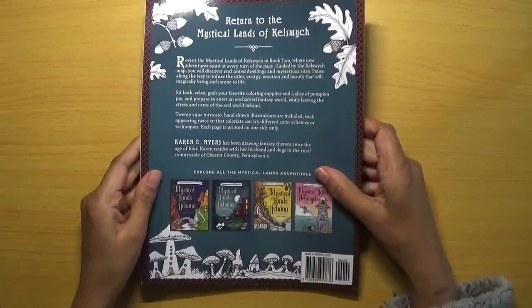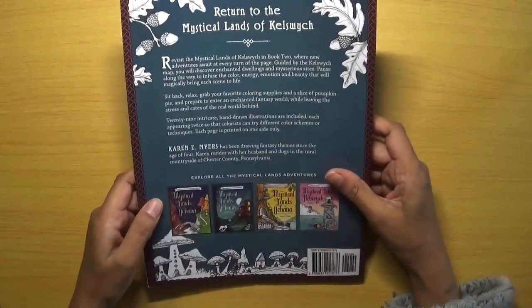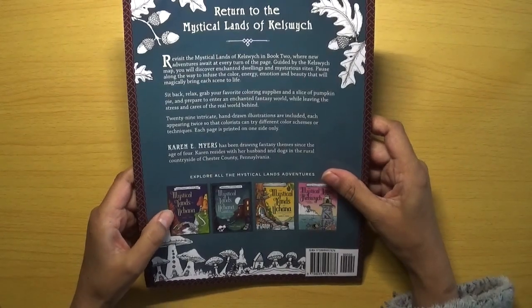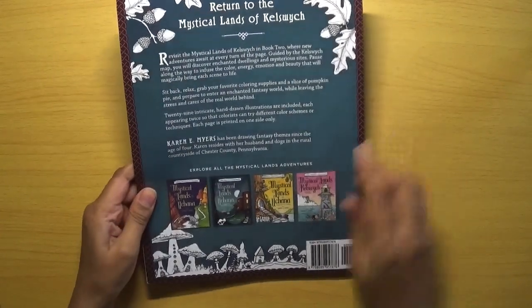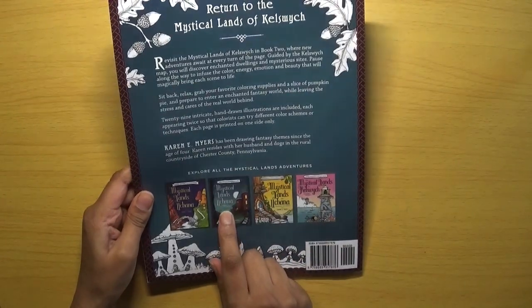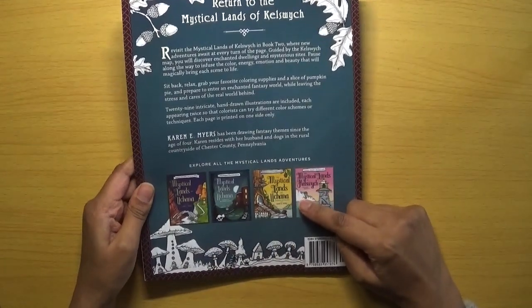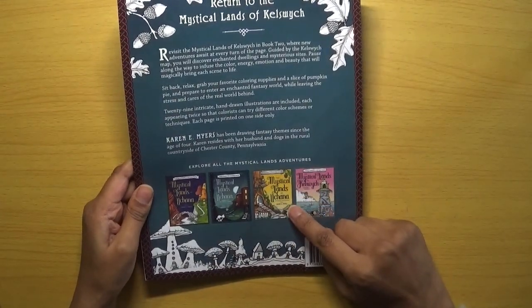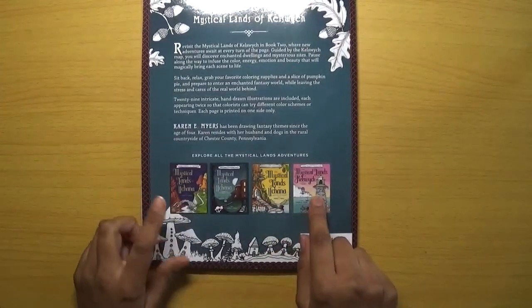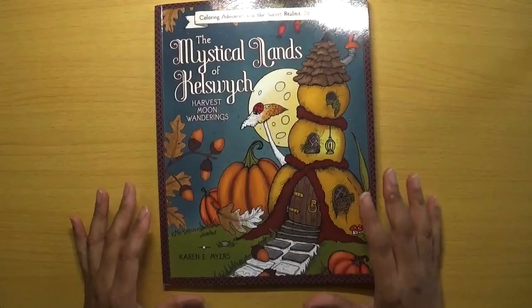There are some other books here at the back which are also released — we've got the Mystical Lands of Euchana, the Mystical Lands of Euchana: Journey to the Hidden Places, the Mystical Lands of Euchana: Unlocking the Mystery, and the Mystical Lands of Kel Switch. I think I've got this one and this one previously.